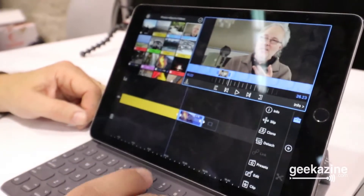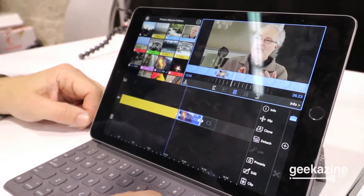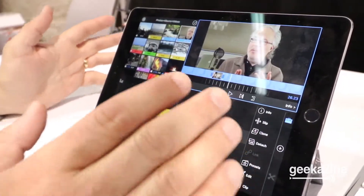You can add graphics overlays, do multi-camera shoots, and add effects as you need to, do color correction, and get exactly the edit you want.